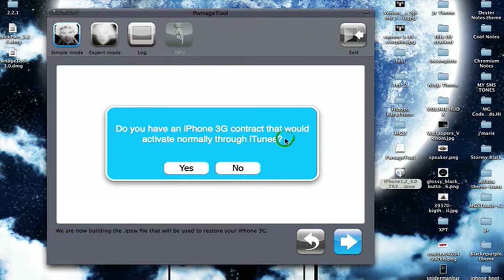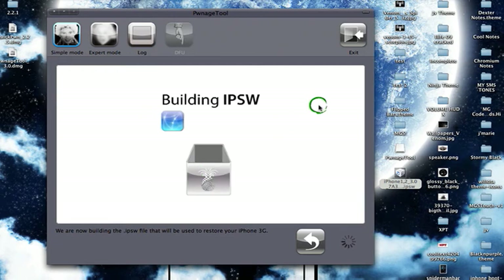If you have a legitimate contract with the iPhone 3G then click Yes. But if you got yours as a factory iPhone, you probably click No, because those do not have contracts and are not locked to a carrier. So if your phone is locked to a carrier — AT&T, Rogers, Fido, O2, Orange — then click Yes. I'm going to click Yes since I'm on Rogers.